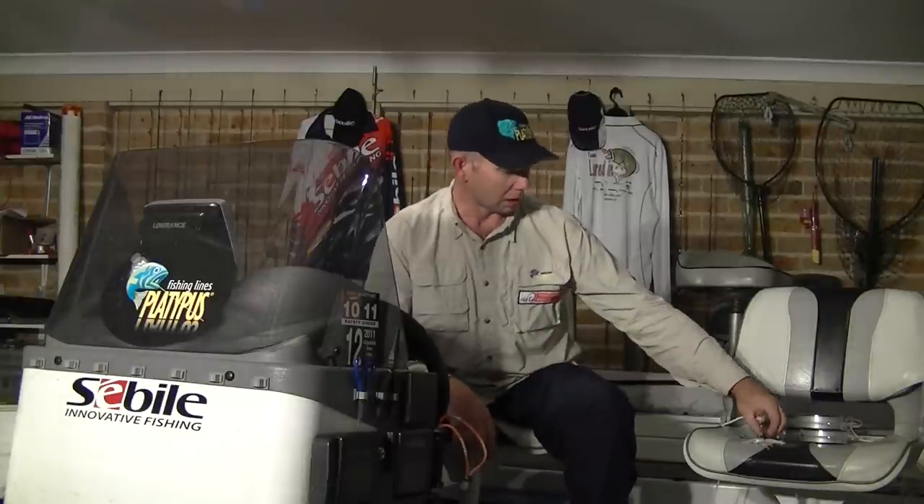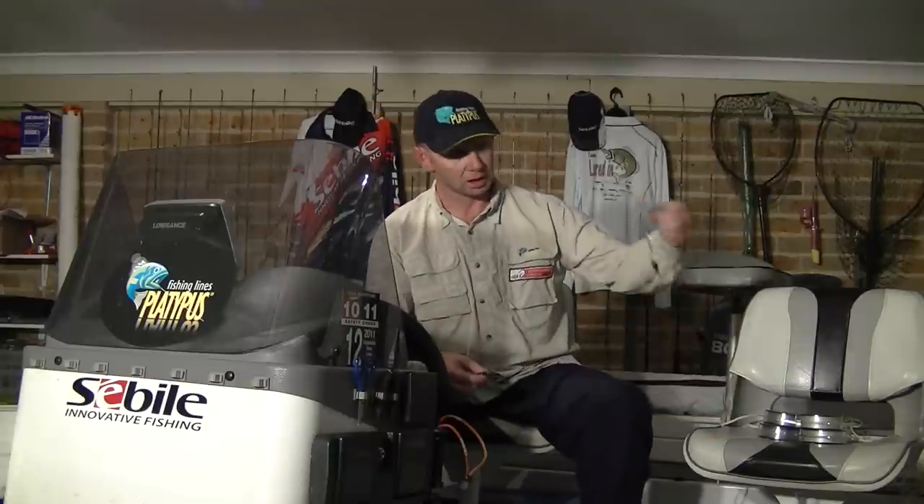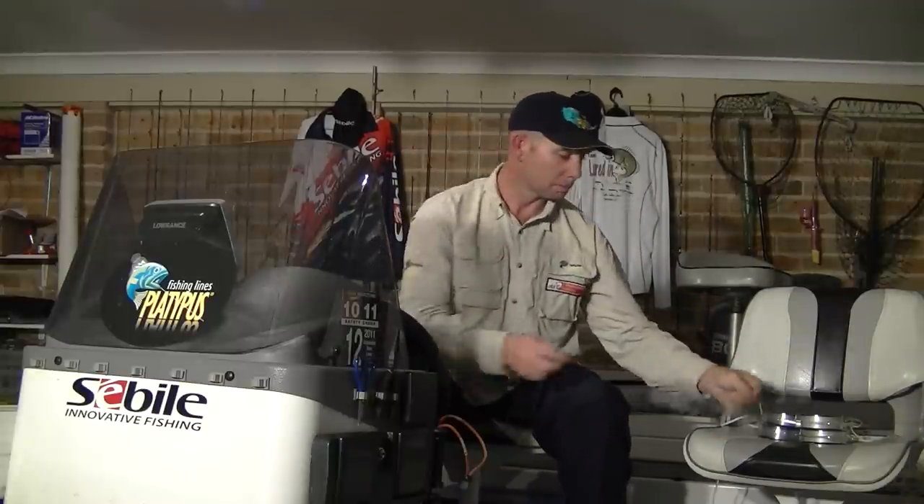Hi guys, Steve Chang from Team Lued Inn Tournament Angler. I just want to spend a couple of minutes with you today to show you a few knots that I've been using in the tournaments I fish for Australian bass. The reason I want to show you a few knots is over the years I've realised that you can't have inferior knots when you're out on the tournament scene. I've lost way too many big fish and way too many high quality lures like the Seville Flat Shad and Finesse Spinner Baits.